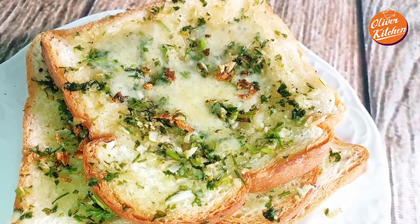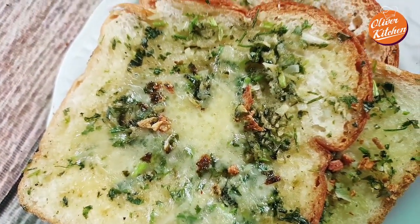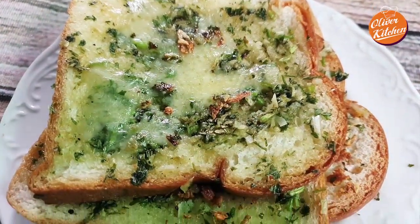If you like this video, please consider subscribing. I will be sharing the easiest, delicious, and tasty recipes here. Thanks for watching!